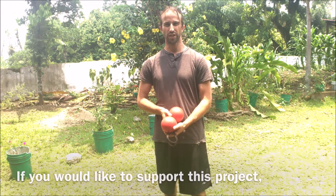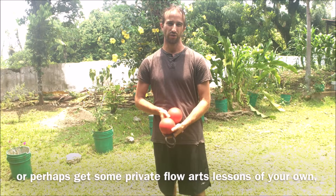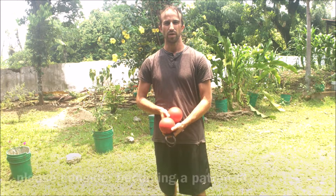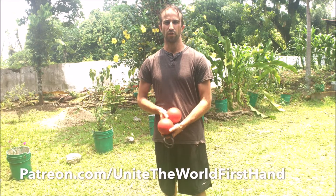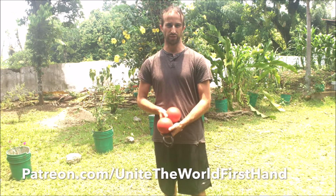If you'd like to support this project, or perhaps get some private flow arts lessons of your own, please consider becoming a Patron at patreon.com/UniteTheWorldFirstHand.